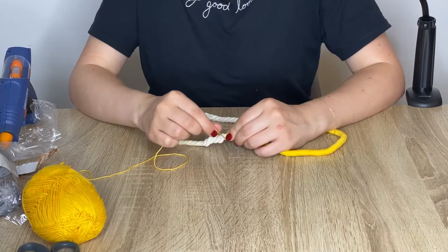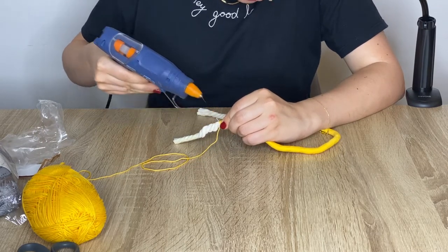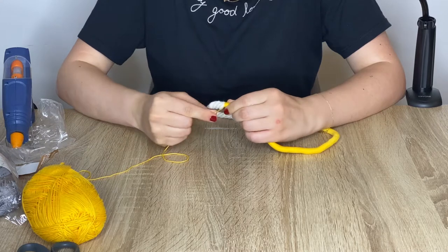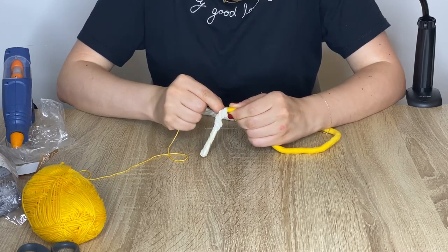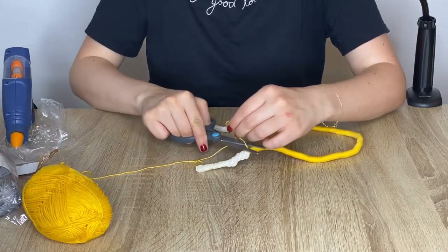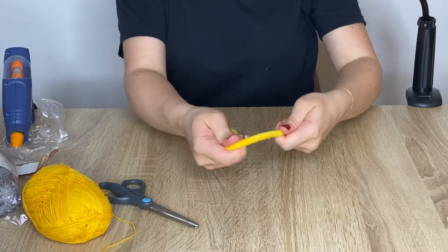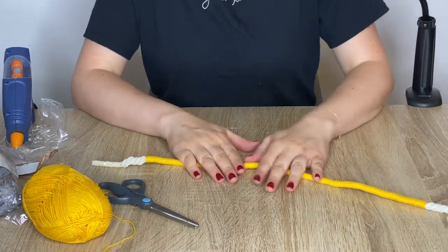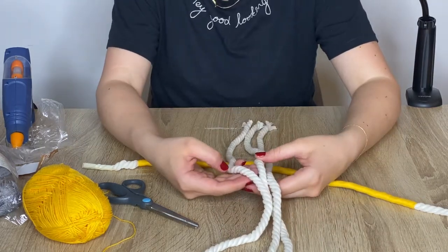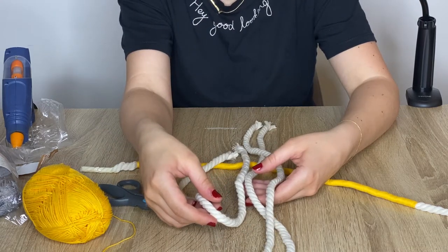At the end we take a bit of glue and glue it down. When it dries we just trim it, and this is my first one done. I'm going to keep doing that — remember I'm going to keep one of them as is with no color, and we'll see how it turns out.